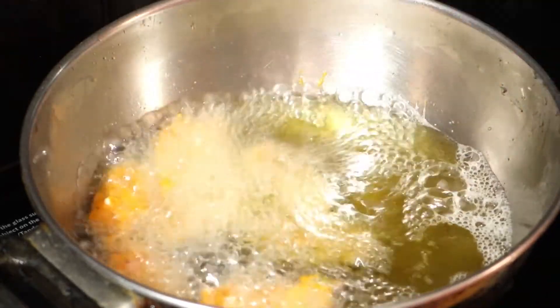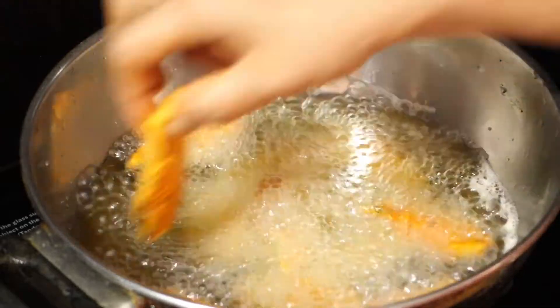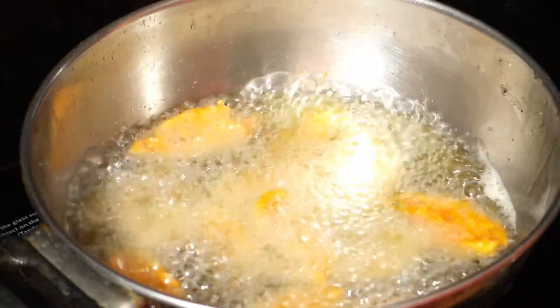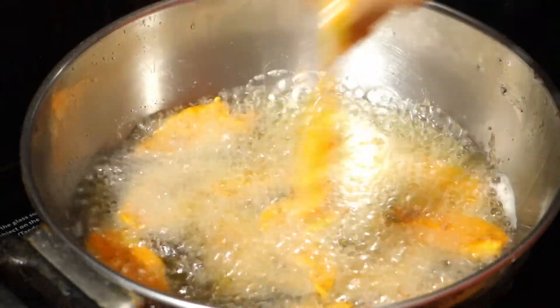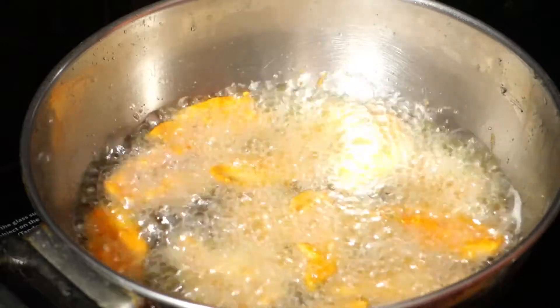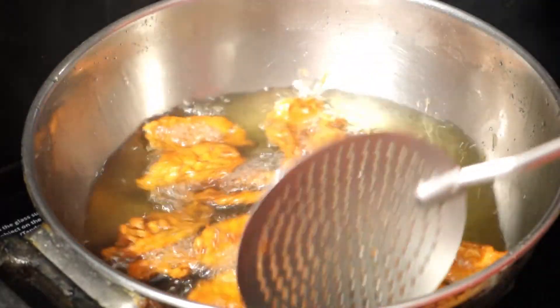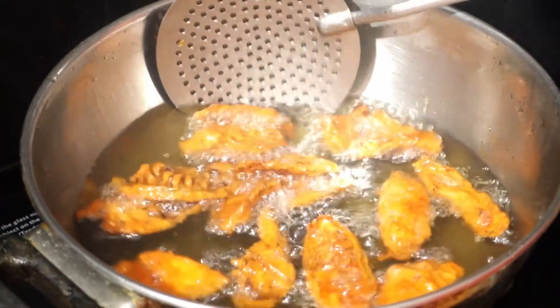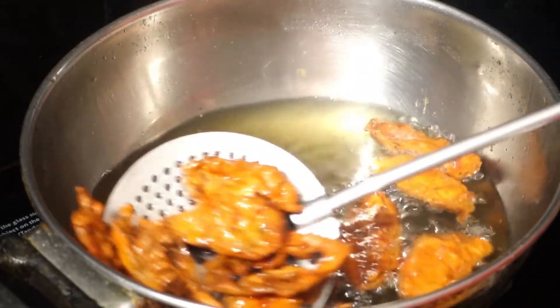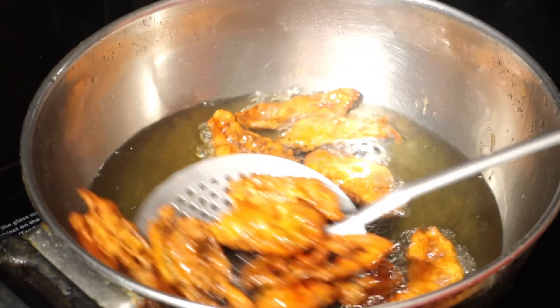Let's put some snacks in the pan. The pan is also on the pan. We will make the pan a little bit more.